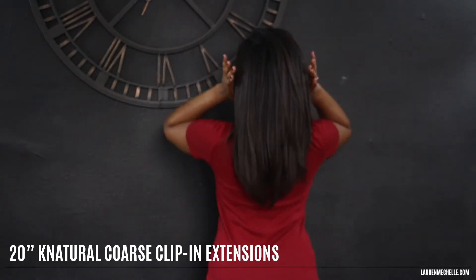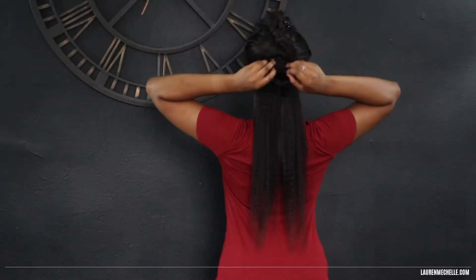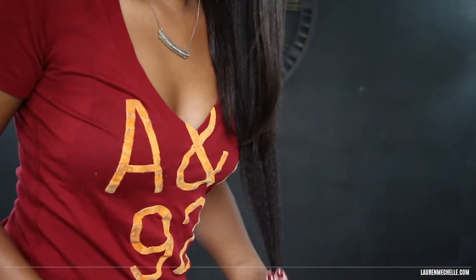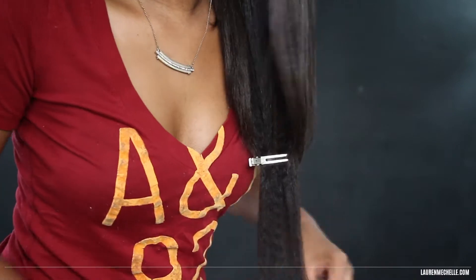I'm going to quickly install one of the wefts so I can see how much longer it is than my hair and figure out where I should stop the bleach. The reason I went with 20 inches is because since my hair is 16 inches long, it'll look more natural if the ombre starts lower down and fades into my natural hair color. So I'll put a clip there so I know where to stop the bleach.